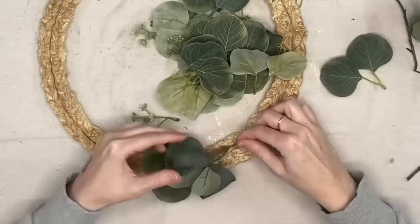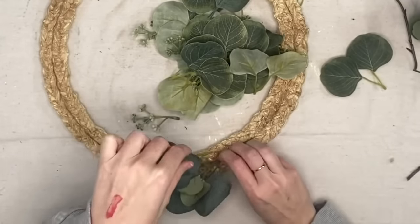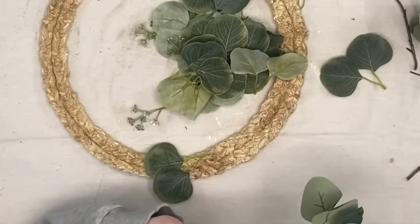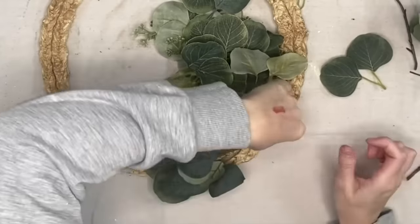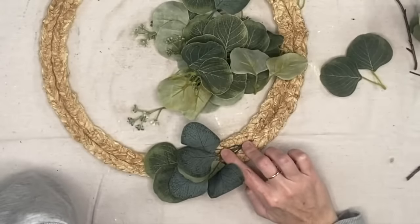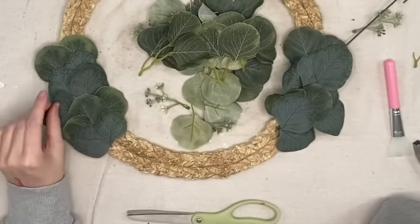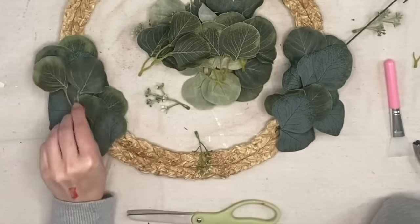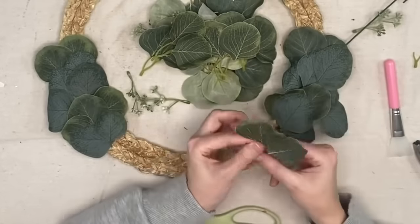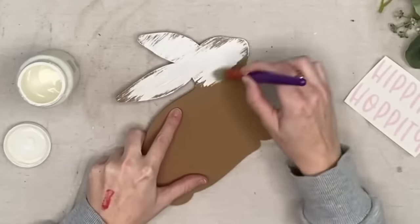I'm starting where we connected the two braids together so you can't see that. The Kirkland's one had their stems poking out everywhere — I liked this look a little better. I'm using two different colored leaves, starting on the tops and working towards the bottom. I'm filling it up on both sides and not going to put you through watching all of that.